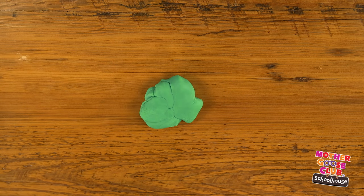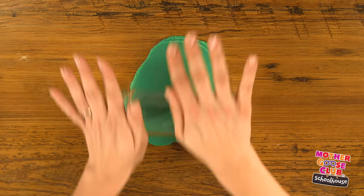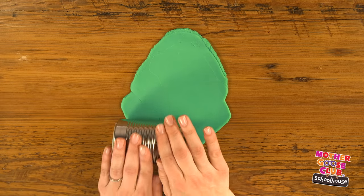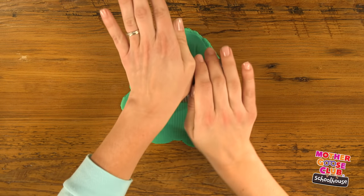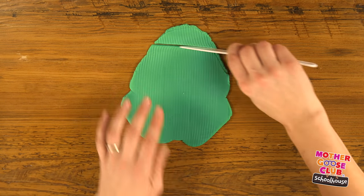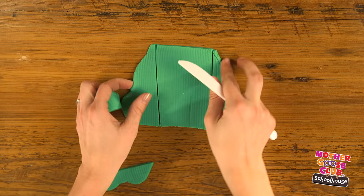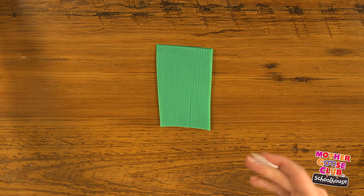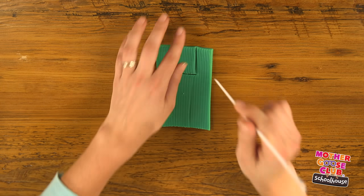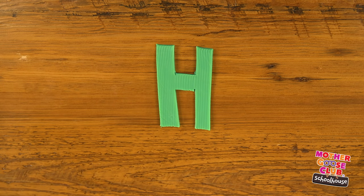For H, let's use our green to roll out a nice big pancake. And this time I'm going to add some texture, so I'm going to use one of my cans to roll ridges along it. Using my knife, I'm going to cut a rectangle. Then I'll cut out the top and the bottom. And there's our H.